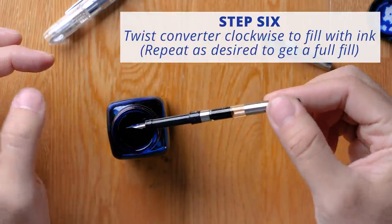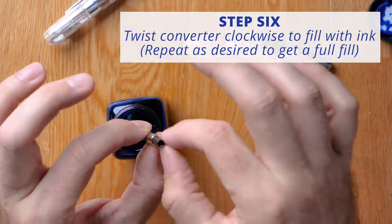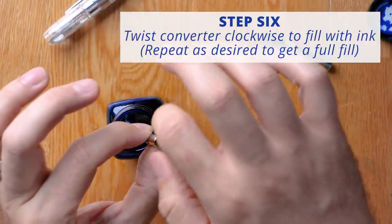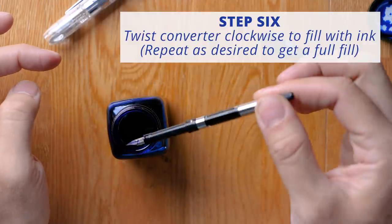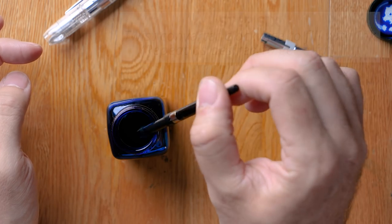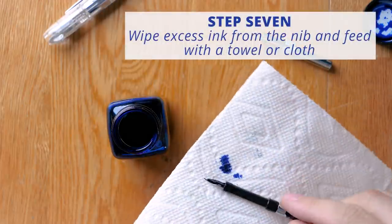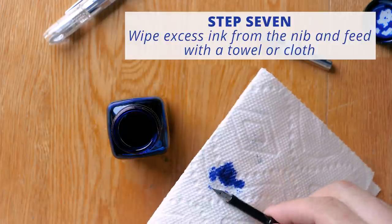It's filled about that much. And if you expel the ink out again — twist it counterclockwise all the way down and then twist it back up — that will get you an even fuller filling. Wipe the nib onto the bottle, and then take a paper towel and wipe the excess off the end of the nib unit that you just dipped into the bottle.